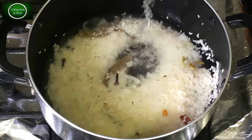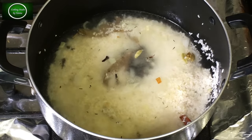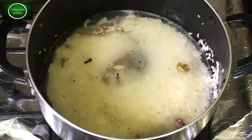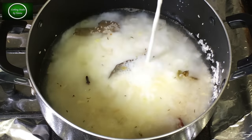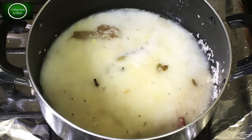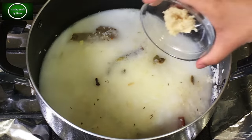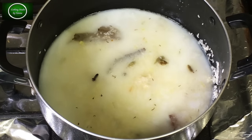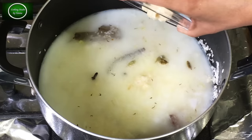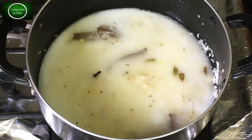I will add 4 cups of water, then add 1 cup of water. This is a very strong taste. I will add 1 cup of water and then 2 cups of water.